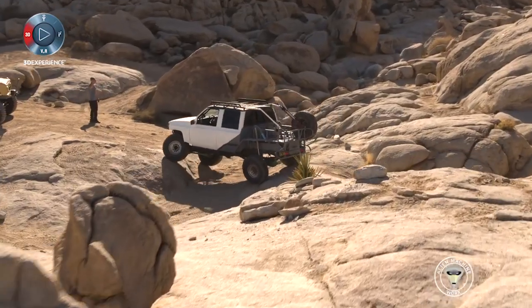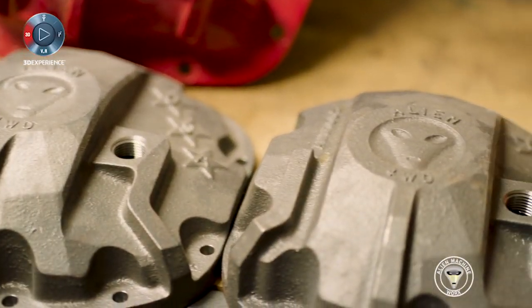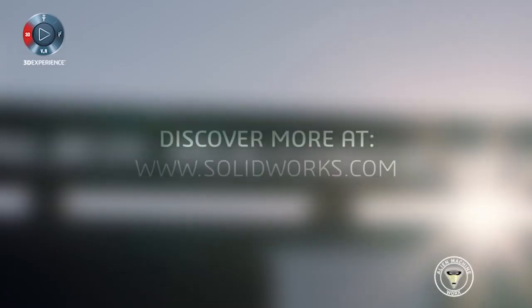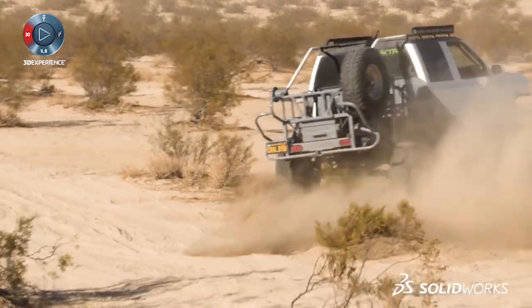Without a tool like SOLIDWORKS, I could never get what's in my head to reality. This design I started back in February, and by March I actually had my first product out. In the last seven months I've come up with five different products, which is really unheard of in my industry — and that's going to keep growing and growing.